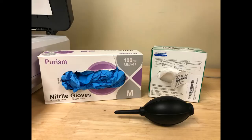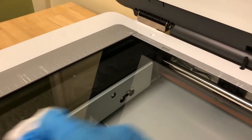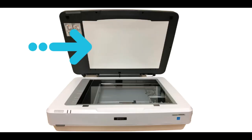Put on nitrile gloves so you won't leave prints on your originals or the scanner. Gently lift the scanner lid and clean the scanner surface with an anti-static wipe or air puffer. For scanning documents and photos, make sure the white reflective document mat is in place inside the lid.